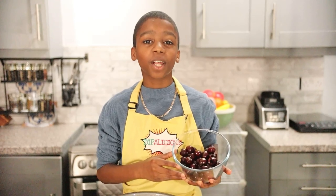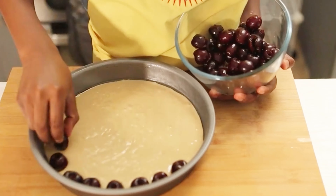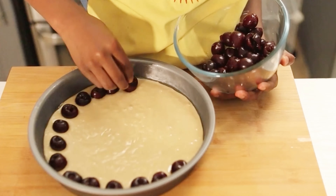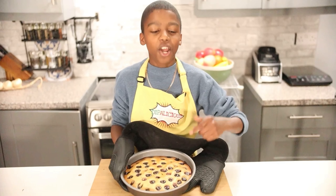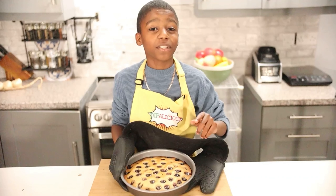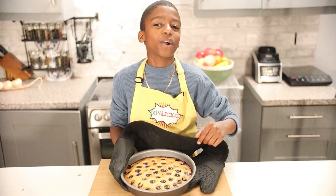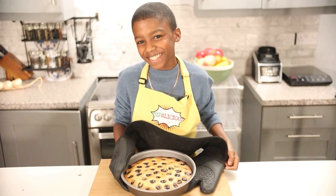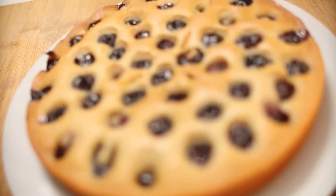Once this is done, we're going to move on to our wet ingredients. I'm going to pour in 180 grams of oat milk, 70 grams of coconut oil, 160 grams of syrup, a teaspoon of vanilla extract, and a teaspoon of orange extract.